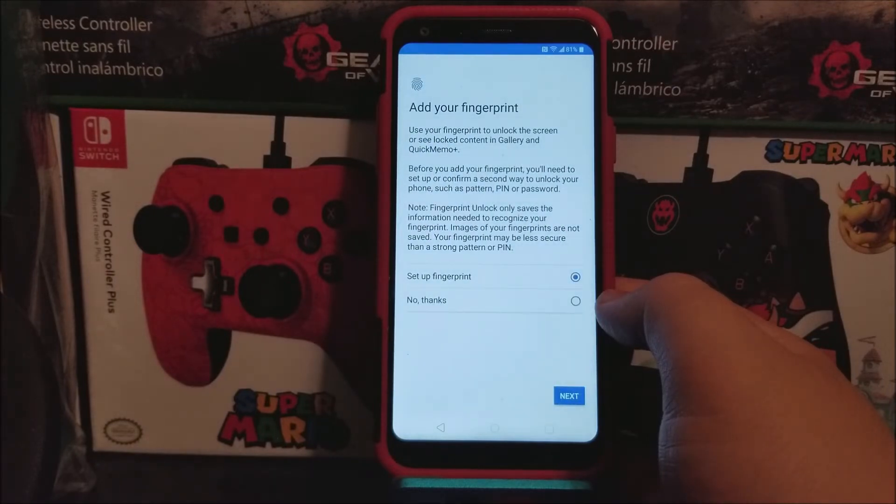Add your fingerprint — use your fingerprint to unlock the screen or see log content in galleries and Quick Memo Plus. Before you add your fingerprint you will need to set up or confirm a second way to unlock your phone, such as a pattern, pin, or password. Note: fingerprint unlock only saves the information needed to recognize your fingerprint. Your fingerprint may be less secure than a strong pattern or pin. I'm going to be skipping this for now because I'm going to be making a separate video showing you how to set up your fingerprint, so tap where it says no thanks.